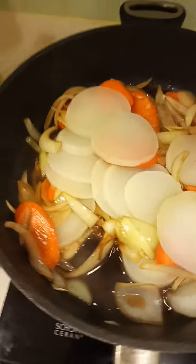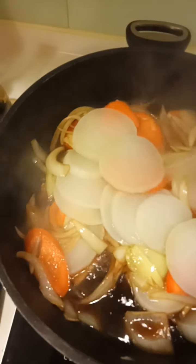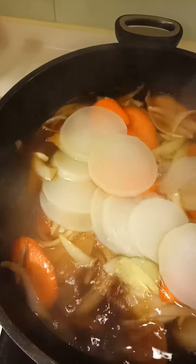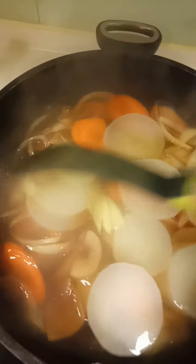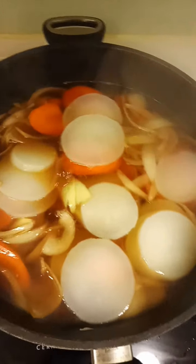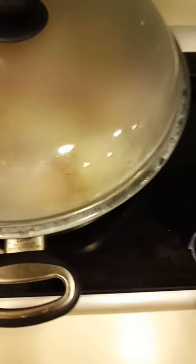I always use hot water, not cold water, so I boil the water first. Now we add the water — not too much. Sukiyaki doesn't need a lot of water. Let it simmer on low heat and cook the carrots.